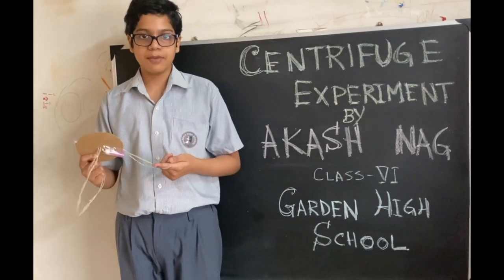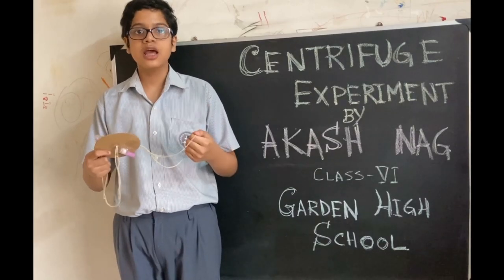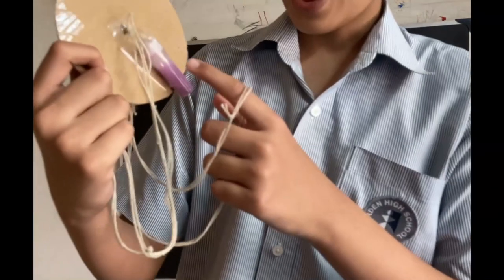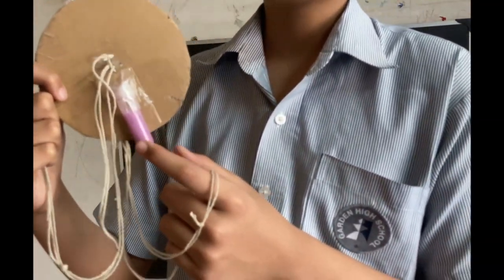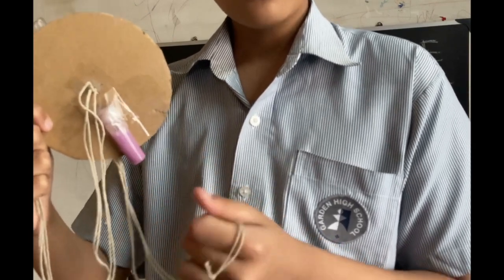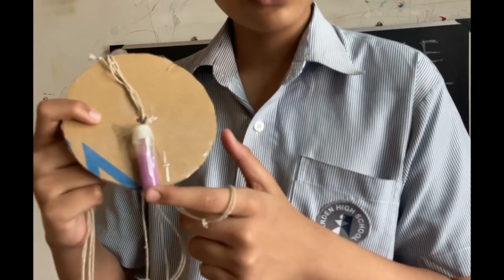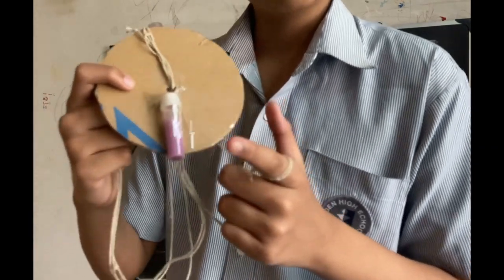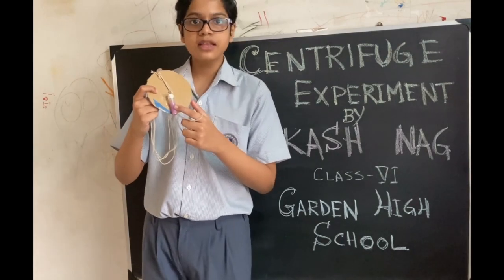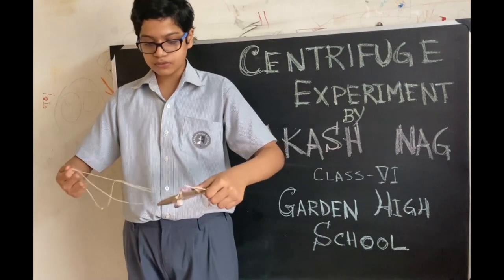As a part of our experiment, I will now show the process of sedimentation by using a centrifuge. I have made a solution of colored chalk powder and water in a glass tube. On the opposite side, I have also kept a similar tube which will work as a counterweight — otherwise the disc will not rotate properly. Now I will show you how this works.